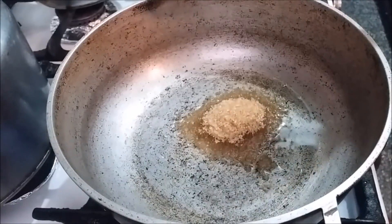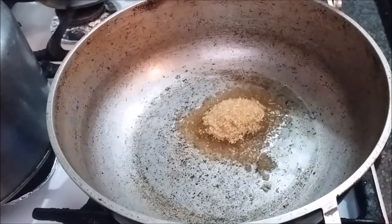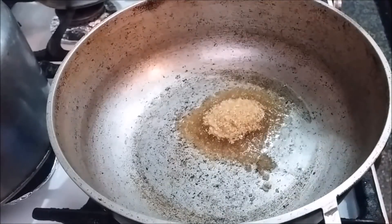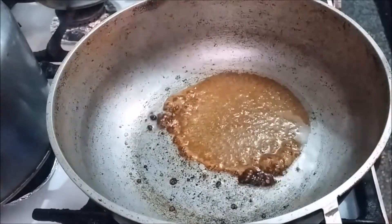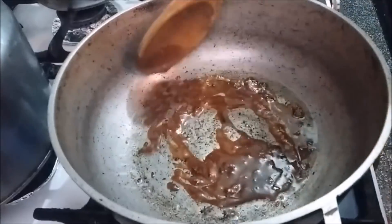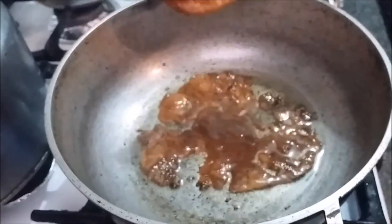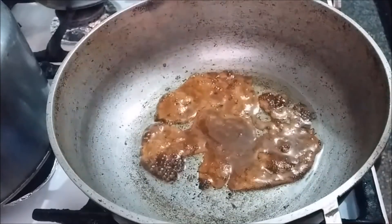The sugar will get nice and brown, and that will be the browning for the meat. Some people don't do this process — they use browning from a bottle and add that to the meat instead. Now I'll begin to add the pork to the pot.